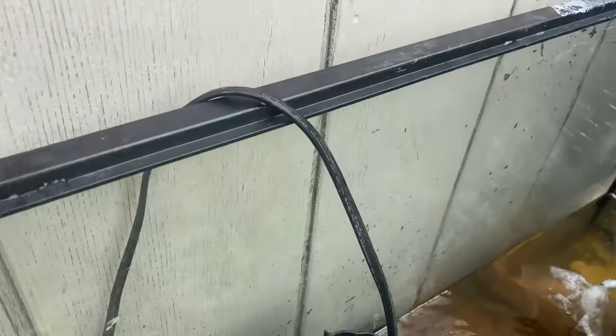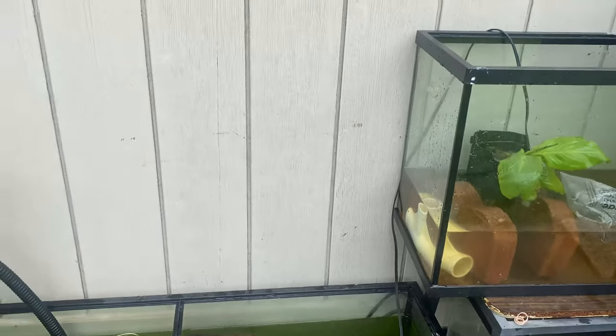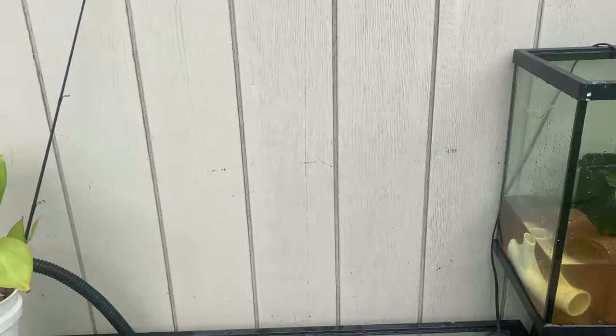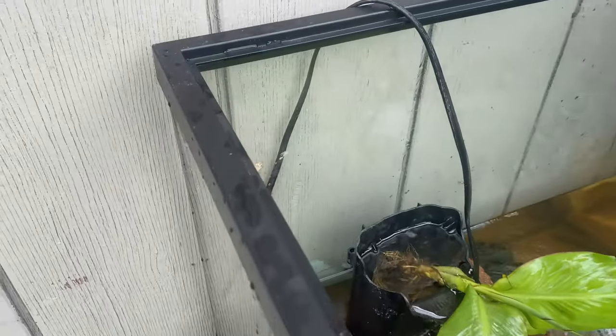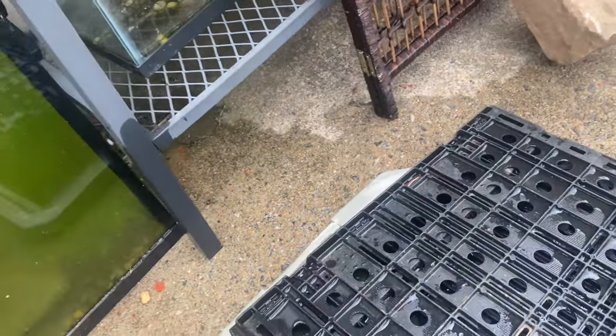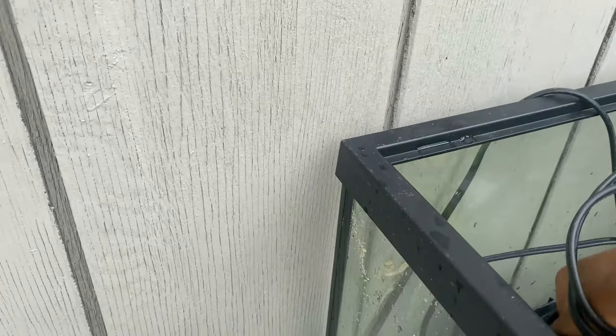There he goes, right underneath there. His little brother is acclimated now too — we're gonna name him Krill. He's way smaller, and I'm pretty sure my Oscar could eat him if I put him in there — he's about an inch, inch and a half. So we're just gonna let him grow a little more. They grow about an inch every week, so we'll give him two weeks and then he'll join Kirby.